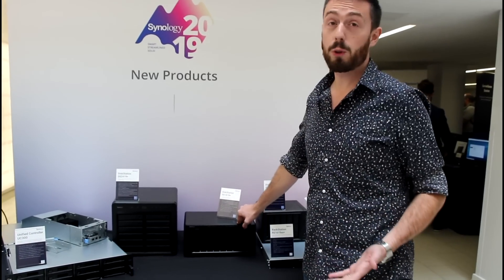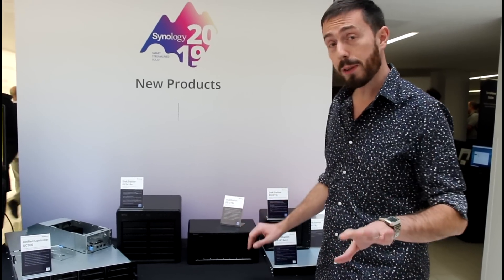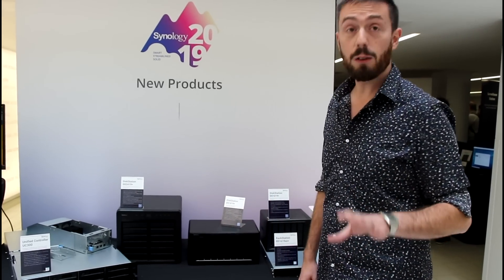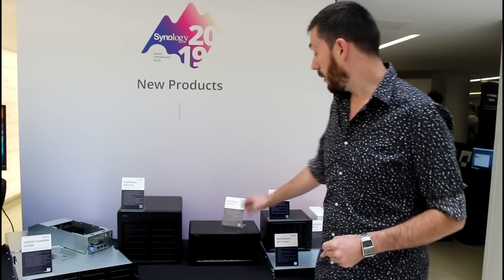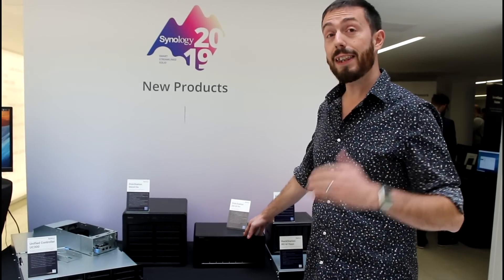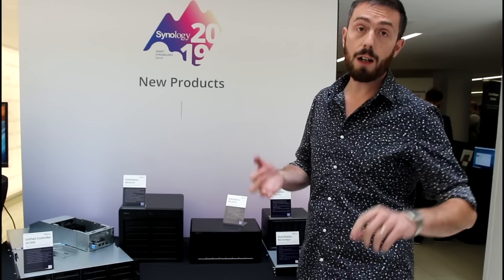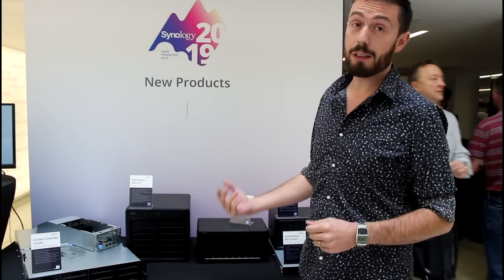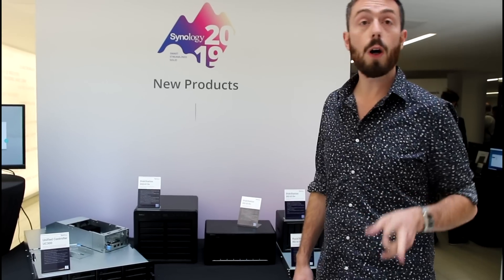Finally, we've got a brand new one we haven't talked about on the channel much. Now, before you get your hopes up, it's an 1819 Plus but it still has an Atom. But it does still kick ass quite well — it's got that quad-core Intel Atom C3000 series. This 8-bay device supports SHR and of course BTRFS. It's got four LAN on the rear, and is expandable with two of the DX517s.